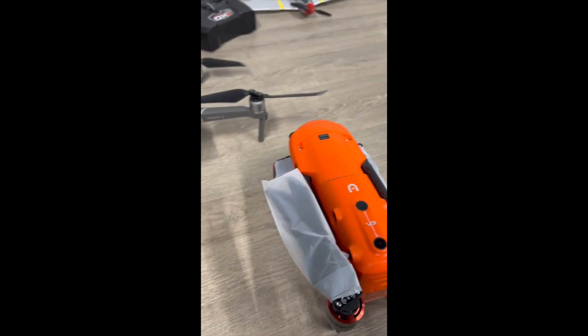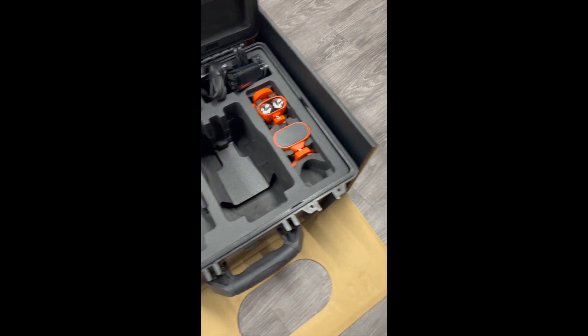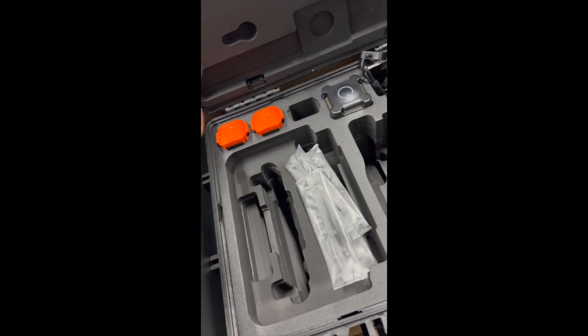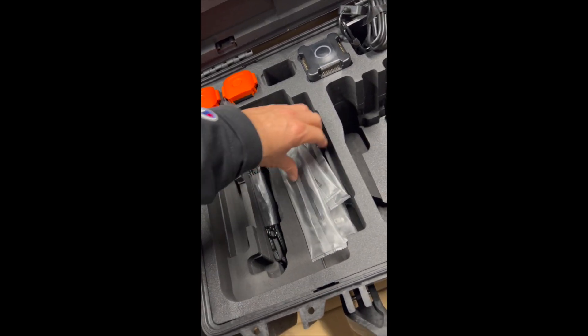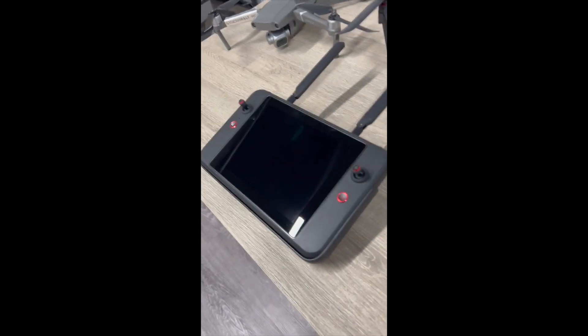I managed to go in the box and see what else is there. You have spare propellers, and this looks like a strap for the remote controller where you can put it on your neck. This is the remote control — taking all the protective plastic off. These are the antennas, and it has a stand. This is the new V3, as you can see.